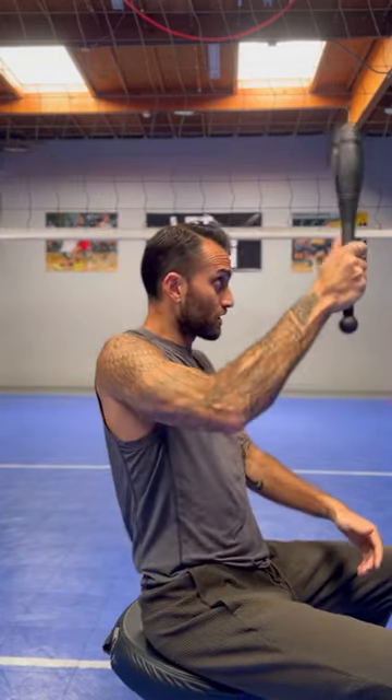If you feel like you're pushing the club forward, you know you're doing it wrong and we need a little bit more work. Hopefully these implements will help you to feel what we're trying to sense during the swing, which is a big stretch right across the chest. My name is Isaac Newell with Torque VB. I'll see you soon.